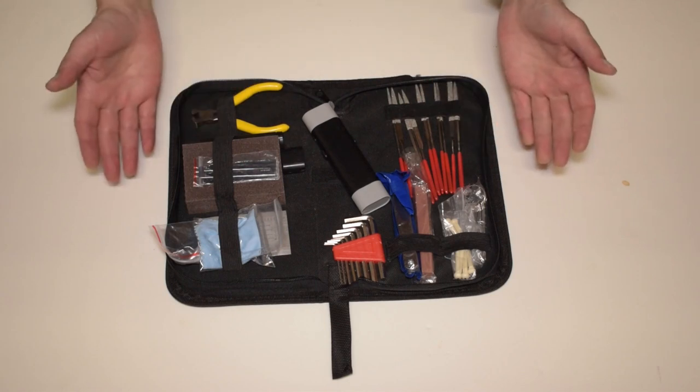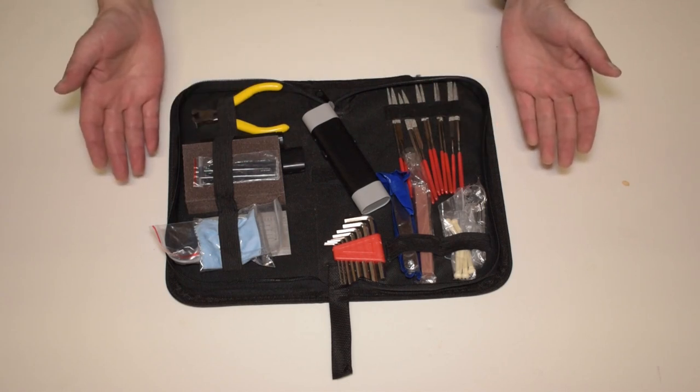We're gonna get it down on the floor, open it up, see what it has in it, and talk a little bit about it. So let's check it out. Here we are with a 44-piece guitar tool kit.